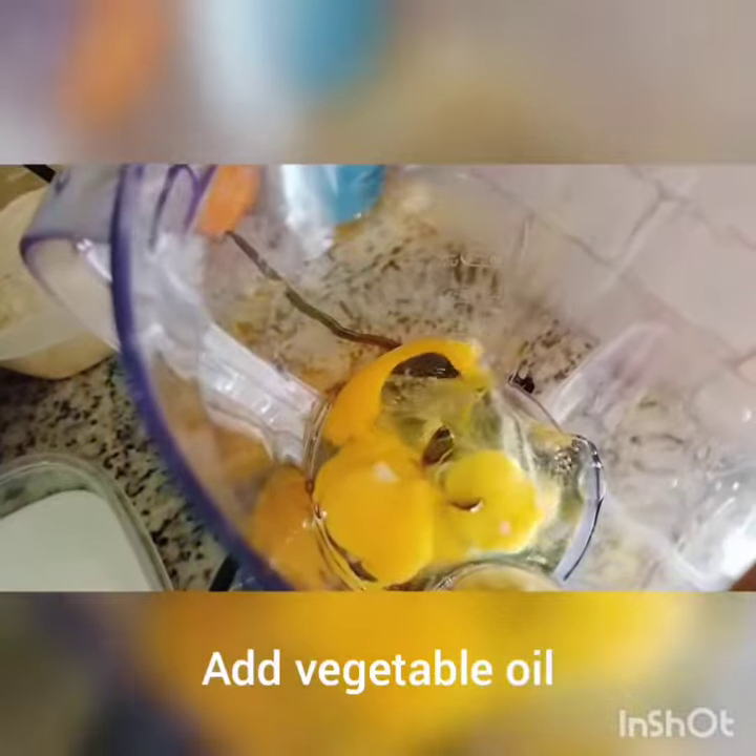First, I add all the wet ingredients into the blender and also one seedless orange with the skin, and I blend for about 7 minutes.